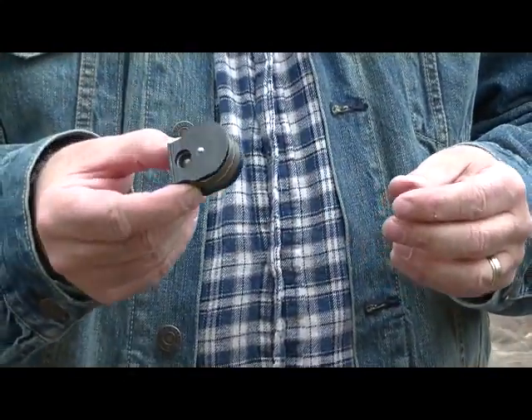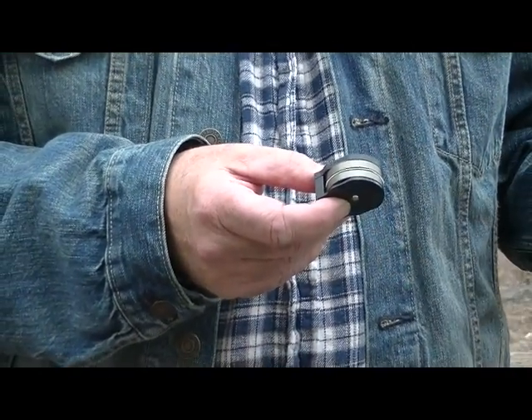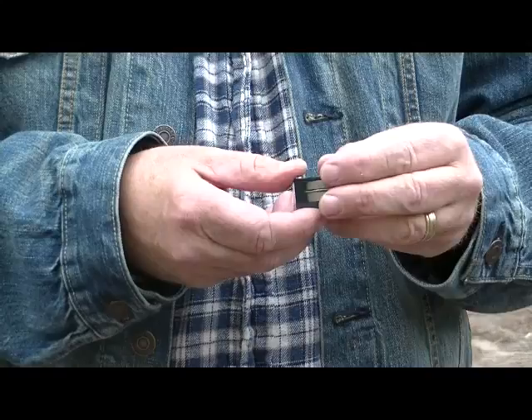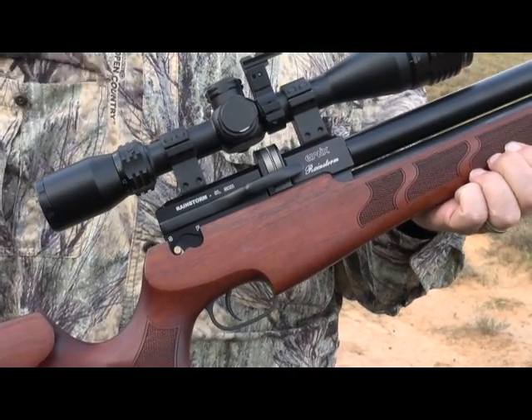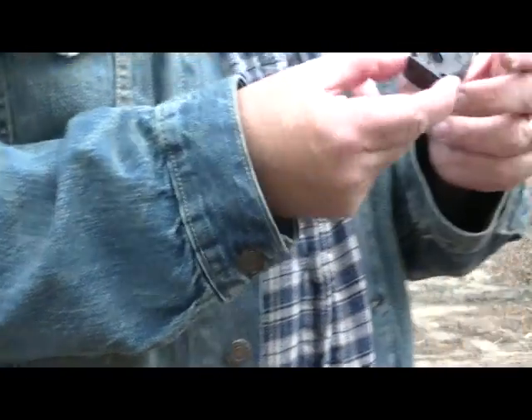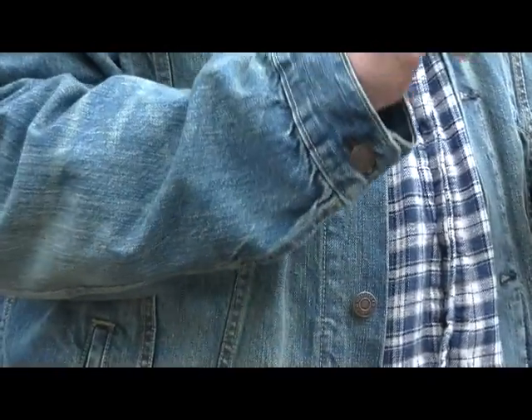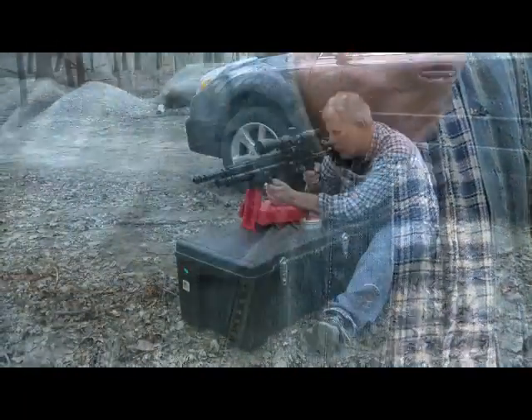One of the things I also like about this: I've got in my collection the .357, the Speed .357, the Windy City .357, the Rainstorm .357, and the two Sniper .357s. All of the magazines are interchangeable between all these — same action, you can reuse the components. I think that's excellent planning.